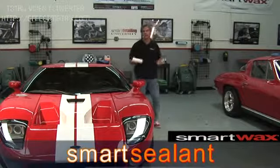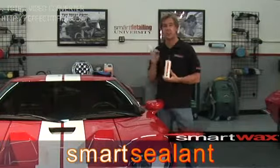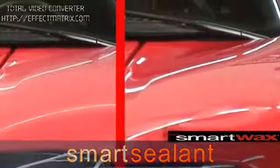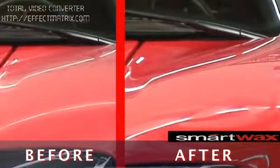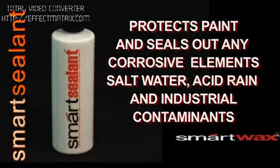So what's all the hype about paint sealant and what's the difference between wax and a paint sealant? Smart sealant takes long lasting protection and durability to a whole new level. Smart sealant has a blend of acrylic polymers and resins that will actually bond to the surface of the paint and also seals out corrosive elements like salt water, acid rain and industrial fallout.